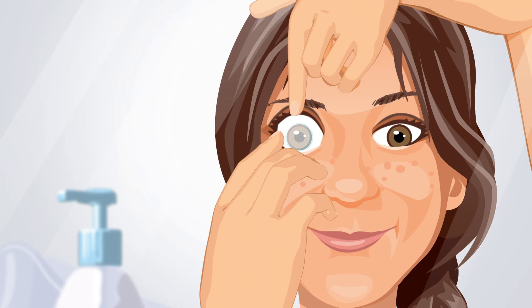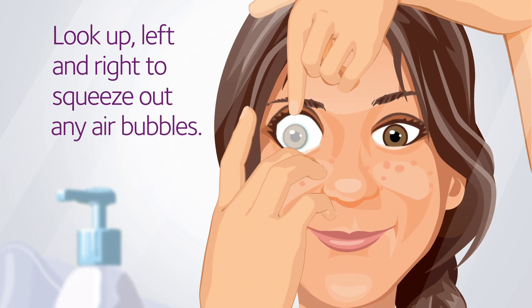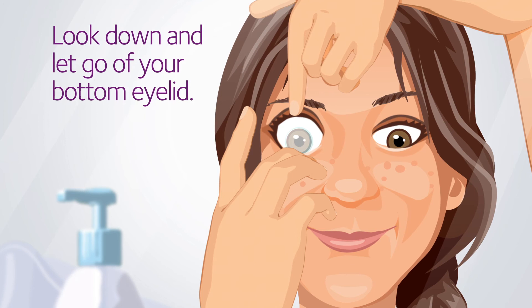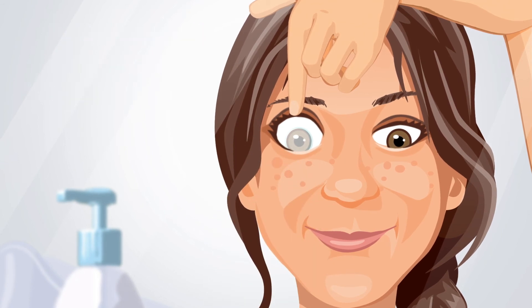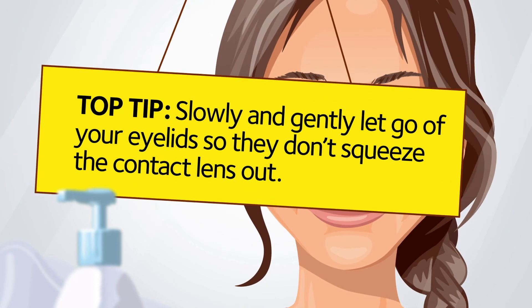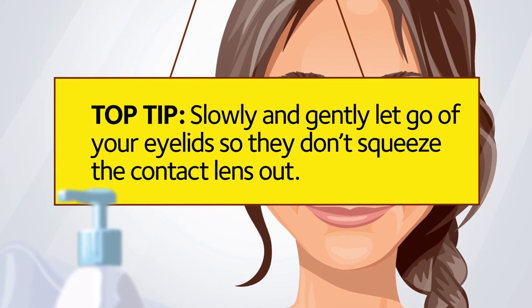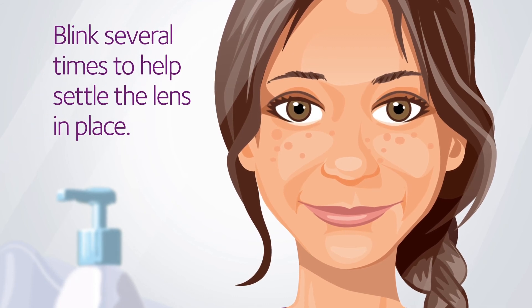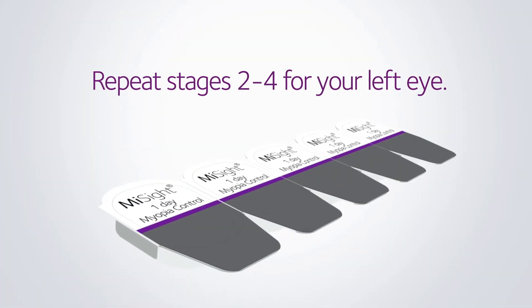Once you feel the lens on your eye, very slowly move your right index finger away from your eye, but keep hold of your eyelids. Look up, left and right to squeeze out any air bubbles. Look down and slowly let go of your bottom eyelid. Look straight ahead and slowly let go of your top eyelid. Slowly and gently release your eyelids so they don't squeeze the contact lens out before it's had a chance to settle. Now blink several times to help settle the lens in place, and repeat these stages for your left eye.